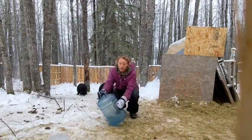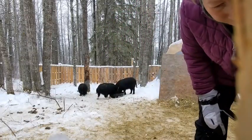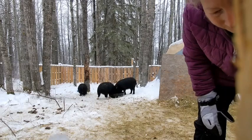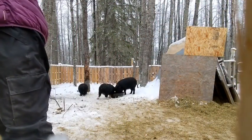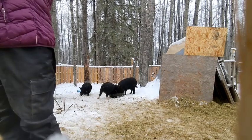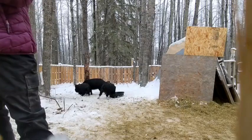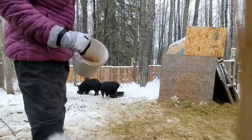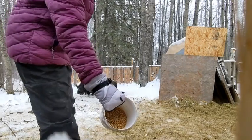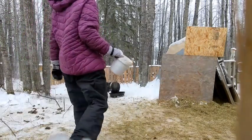I'm just going to add the rest of this water to the big heated pet dish — well, that's full. Now the rest to the big black barrel. That's almost all their food — that's 12 cups. I mixed the hog grower and the cob together today.